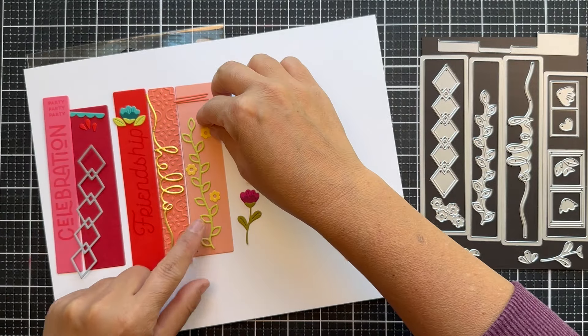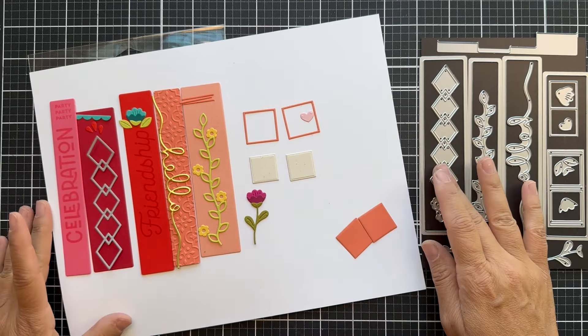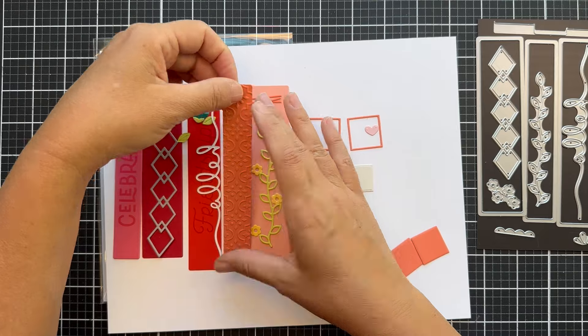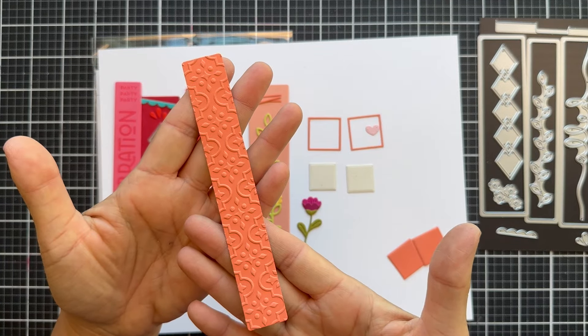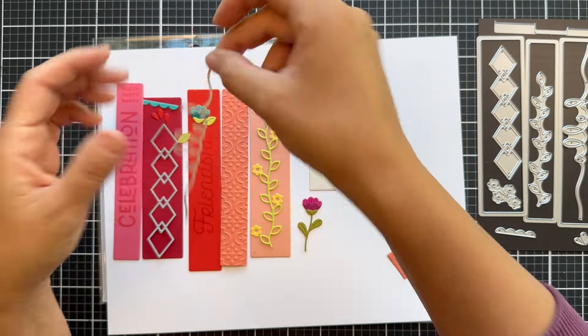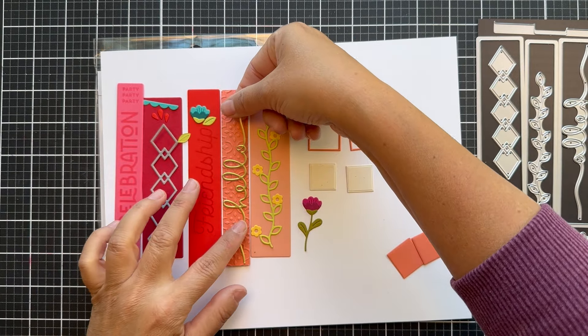I've die cut the dies here to show you. I used a lot of different Concord & 9th solid color cardstock — you can see the different designs and how it comes together. This particular one I ran through the Charming embossing folder, so you can also emboss the spine of your book to get some texture. Here's that scripty hello, which I did out of matte gold.